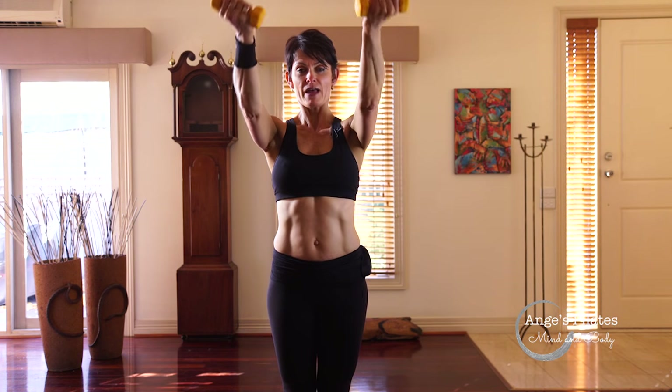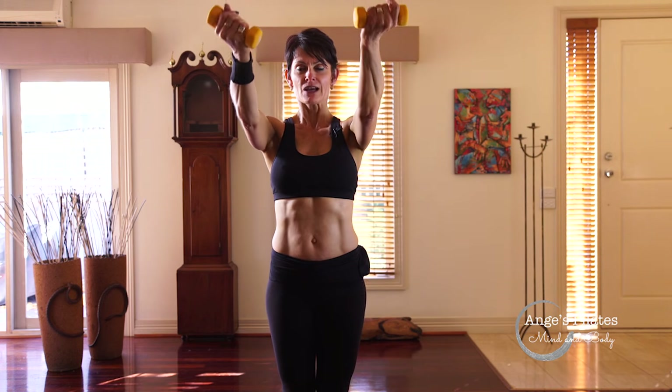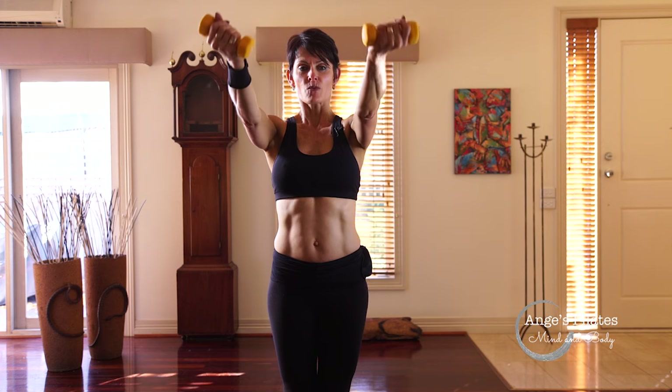Let's do four more. Squeeze that inner thigh. Two more, navel to spine. Last one.